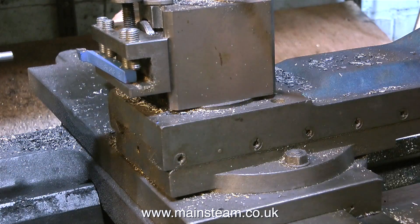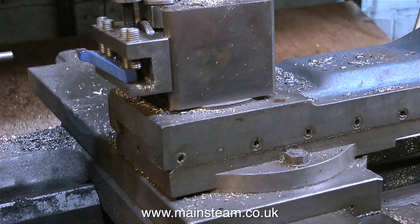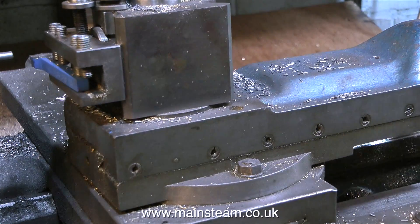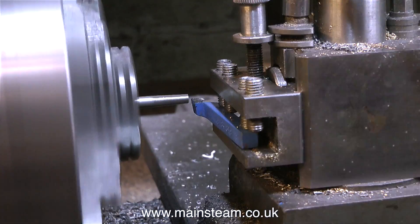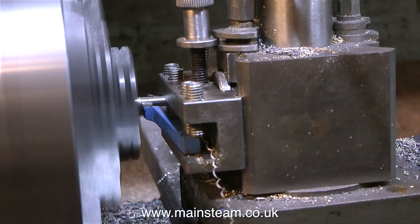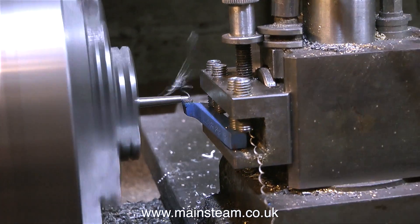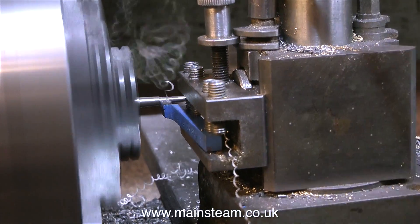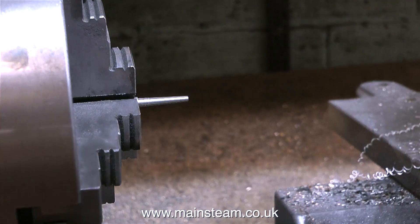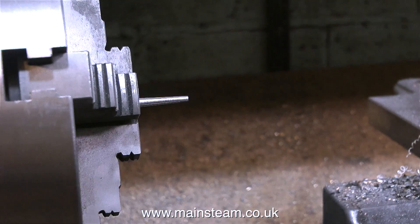The next thing to make is the lever, and this needs to be tapered. There are a few ways of turning tapers in the lathe: one, use a taper turning attachment; two, offset the tailstock - not recommended; or three, just change the position of the top slide. I've moved the top slide so that it cuts at an angle, and you can see clearly the taper being cut on this piece of quarter inch stainless steel. The angle of the taper is determined by how much you offset the top slide. This one looks about right, so I'll clean it up, cut it off, and fit it to the ball.